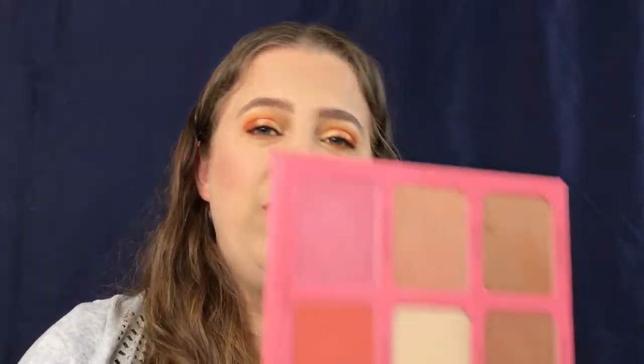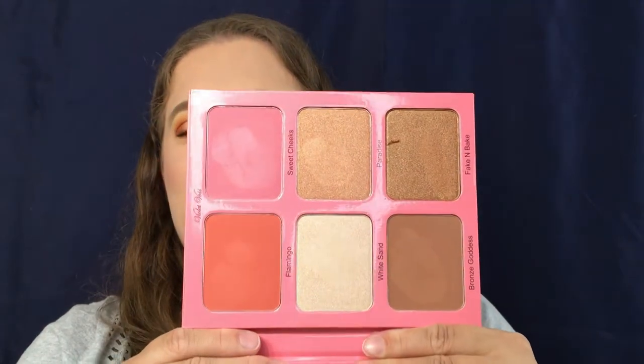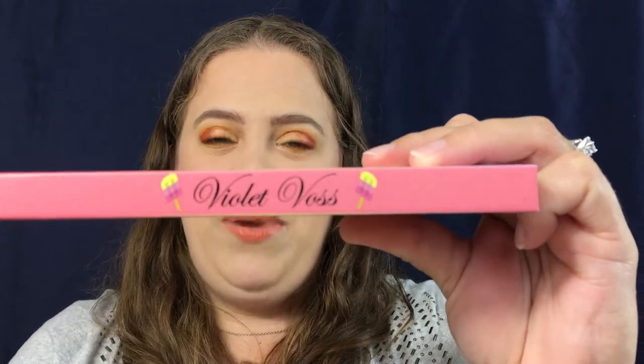I will swatch it for you guys — this is what the colors look like. I think it is an absolutely gorgeous palette. You get a big mirror, and just like the eyeshadow palette, this one has little ice cream popsicles on the outside and on the inside of the mirror too. They nailed it with this packaging. We're going to do swatches now — eyeshadow palette first, then the face palette, and then I'll give you my thoughts.